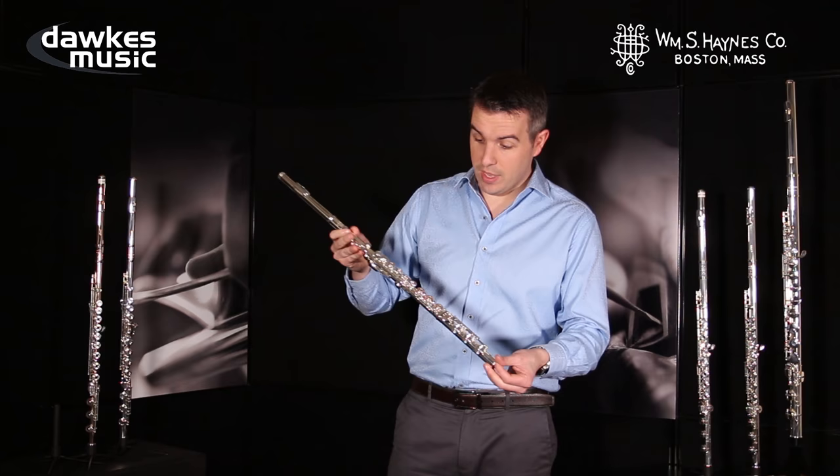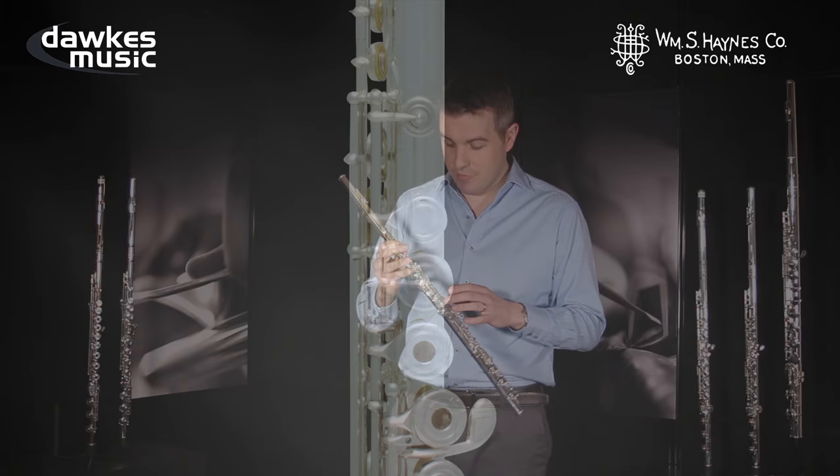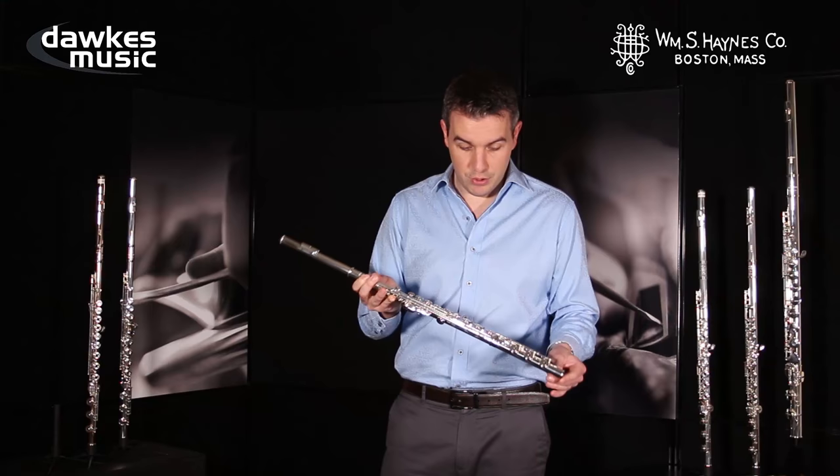So now we're going to talk about the 800 series. The 800 series has pointed key work, which comes normally as standard on professional instruments. We also have things like the double sprung thumb B-flat key, which is a professional feature but included on this intermediate flute.